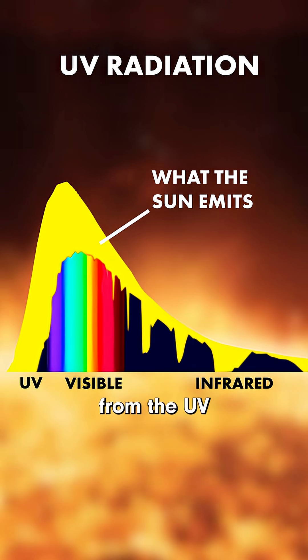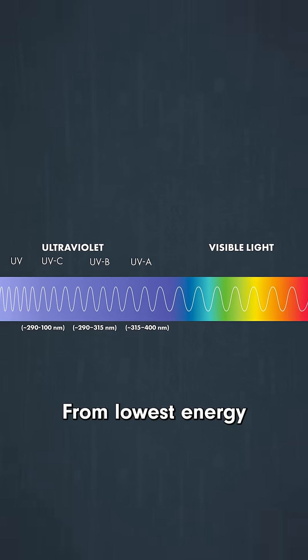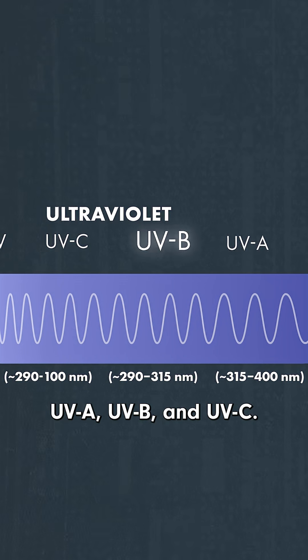Sunscreen is designed to protect us from the UV radiation that makes it through Earth's atmosphere. From lowest energy to highest, there are three different kinds: UVA, UVB, and UVC.